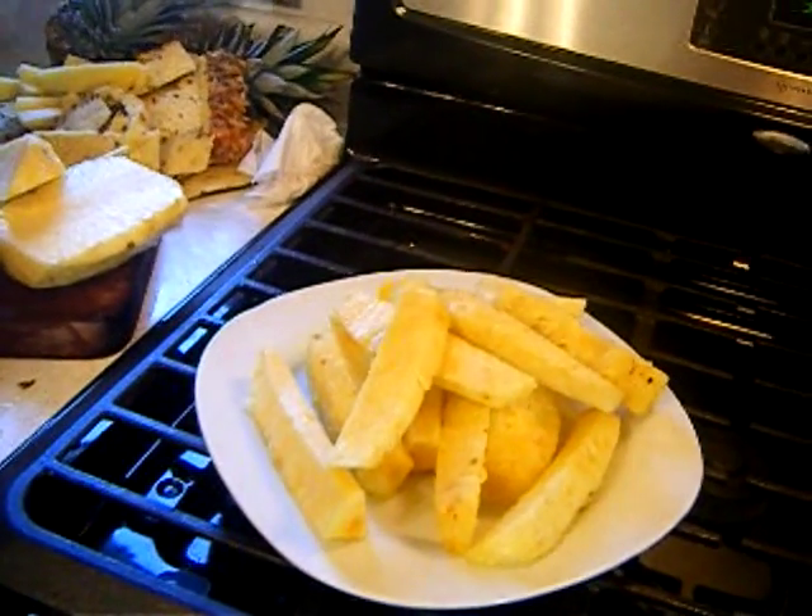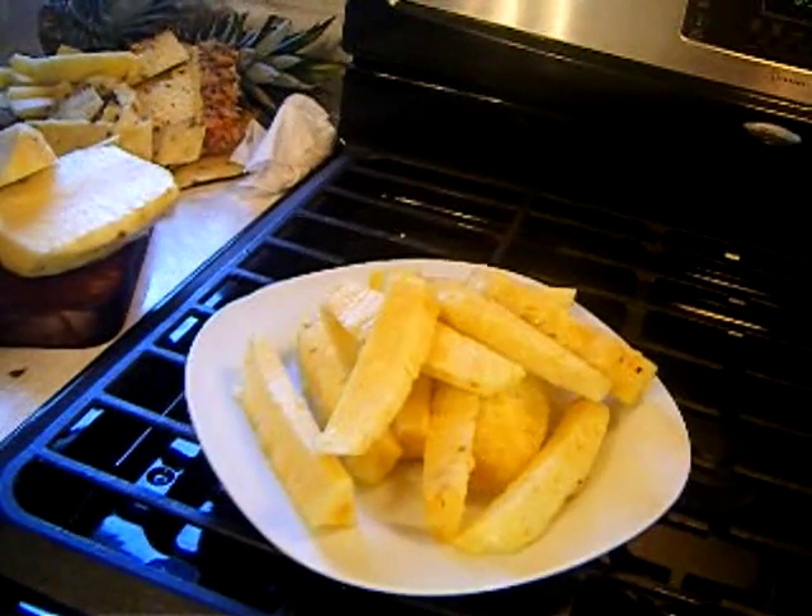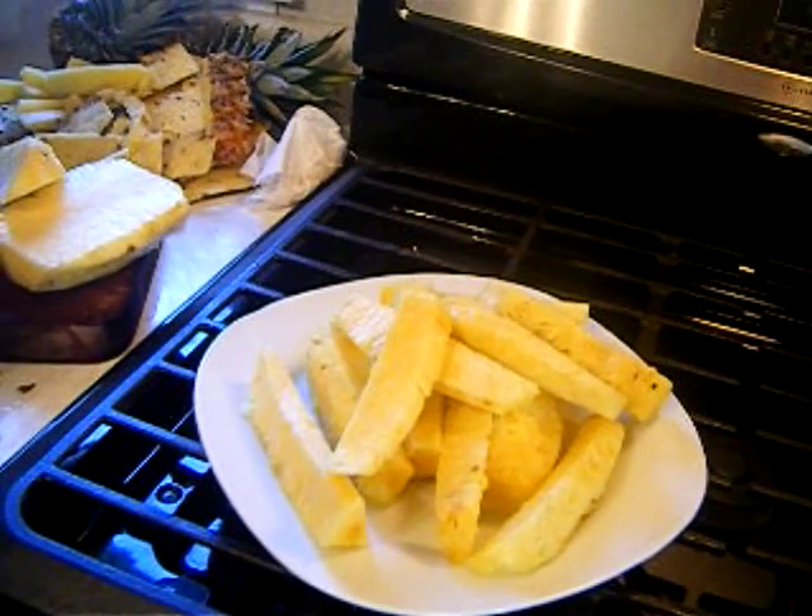Pineapples — with the peel and core removed, cut into segments.